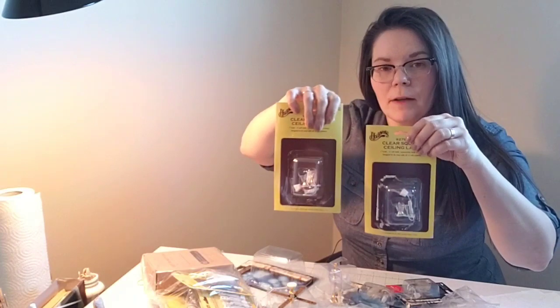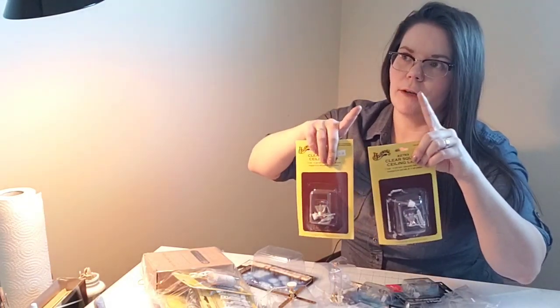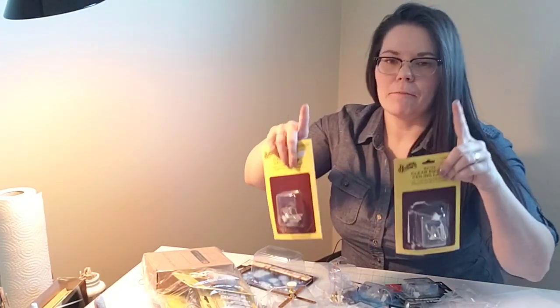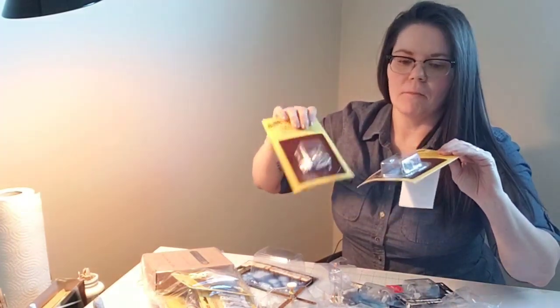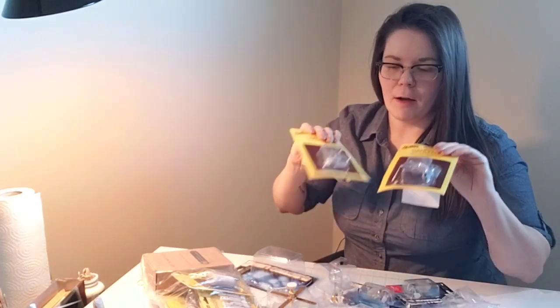Another couple of lights that are both the same. It's my intention to use these in the kitchen as kind of spotlighting over the cabinets and the stove and the sink, to kind of light up the kitchen area. I do have a sort of chandelier that will go over the breakfast nook kitchen table area, but these are for the rest of the kitchen. Can you have too much light in a dollhouse? I'm not sure.